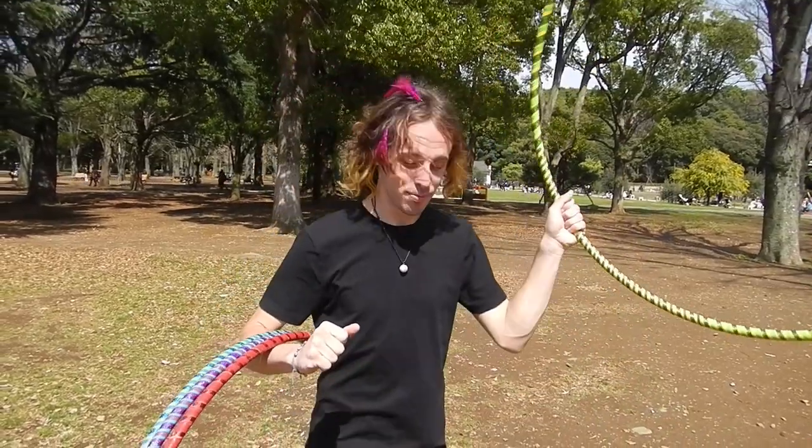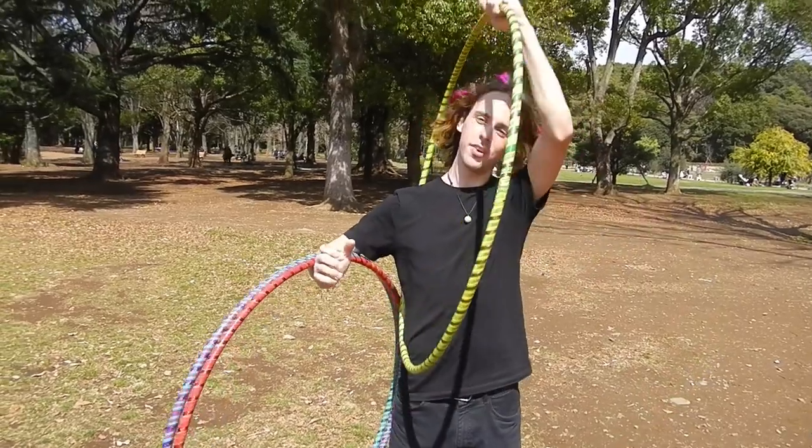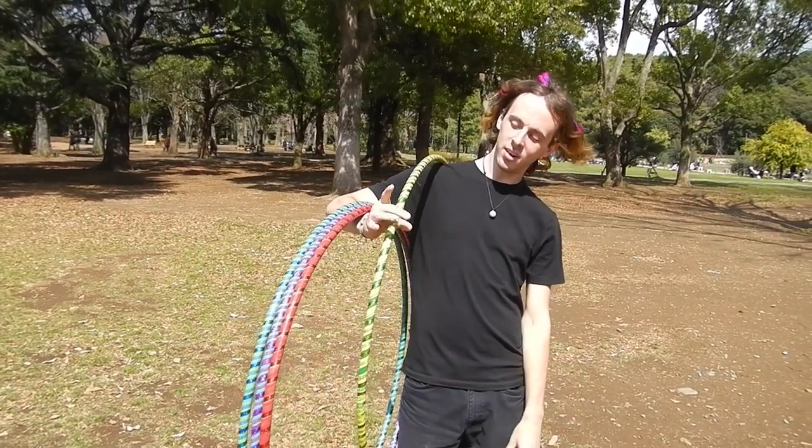You take the last hoop and jump through it, or step through it, over your head so it lies on your shoulder. Then you grab it with your middle and ring finger.